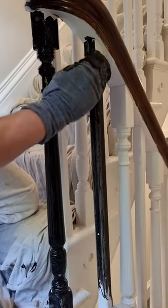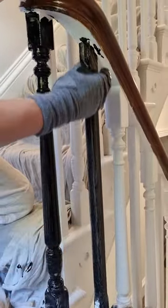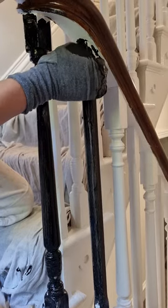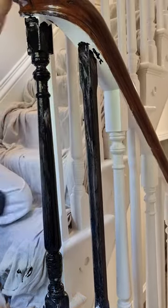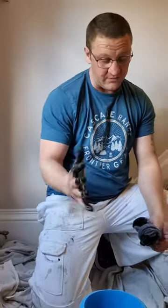By using a sock you're just going to make the job a lot quicker and a lot neater. The only downside is you do get a little bit of paint on your hand, but that's not too much of an issue — just have a cloth nearby or wipe it off. But yeah, try it yourself — use a sock.